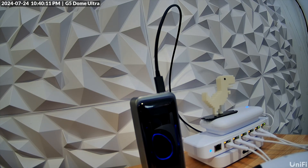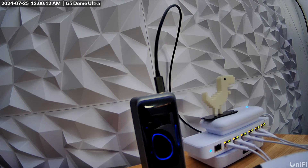I plugged this into an Anker 27,000 milliamp hour mobile battery pack and it ran for 18 hours. Likely you are plugging this in, but if you are running it from your campsite and plugging it into a mobile battery unit, rest assured this thing sips power.